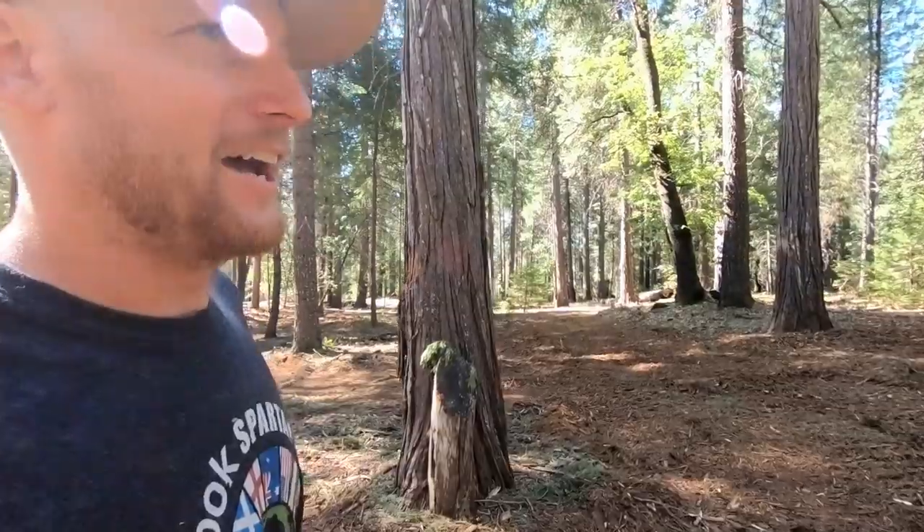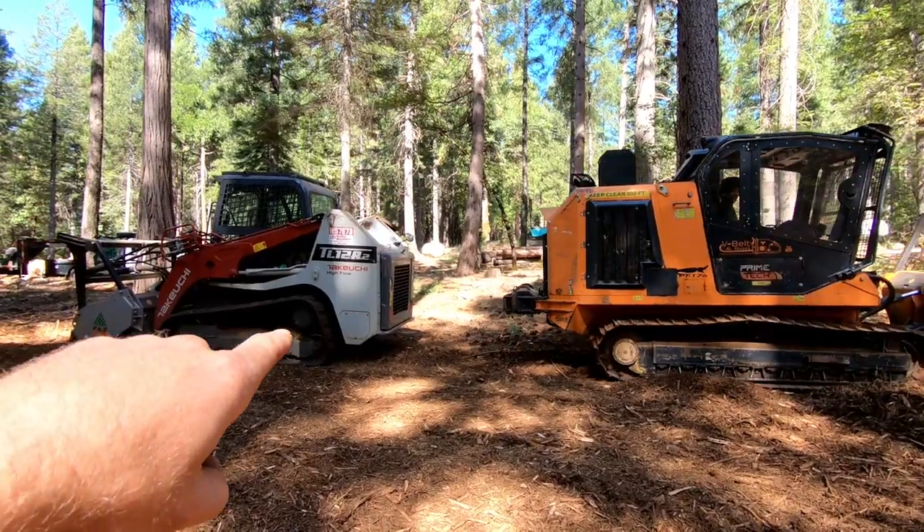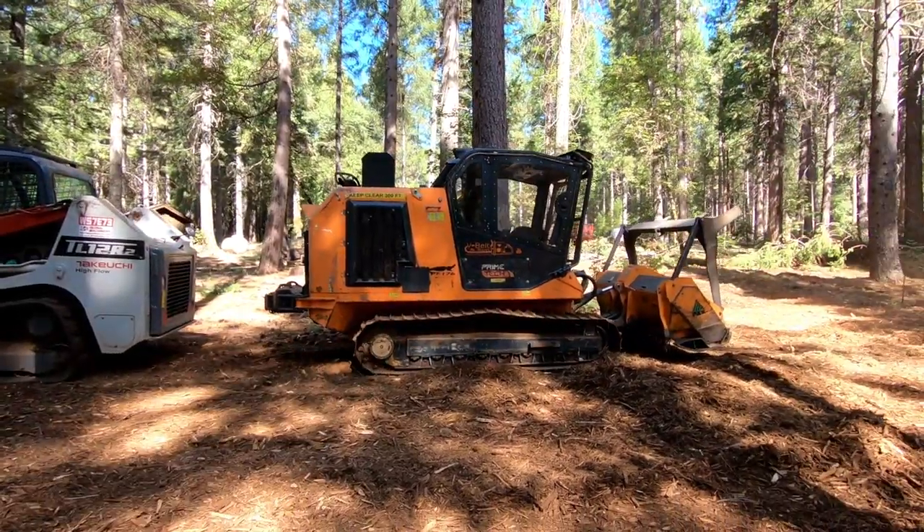Welcome back to the channel everybody, and welcome back Primetech PT-175. Dad's been working on this thing for a minute now but I've got most of the kinks ironed out and she's going to clean this job up for us. I just wanted to give you a size comparison between the two — the TL-12 and the PT-175.